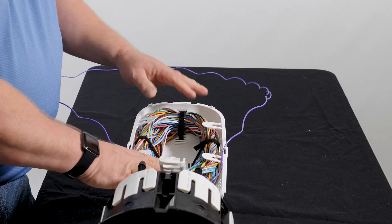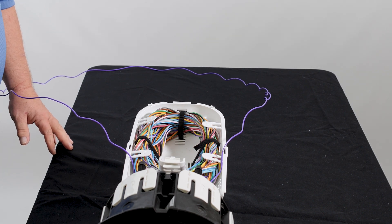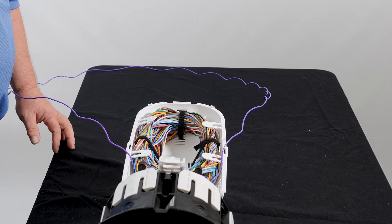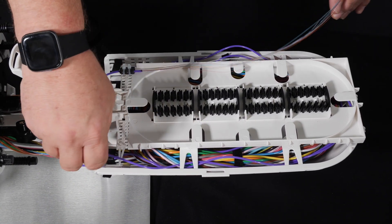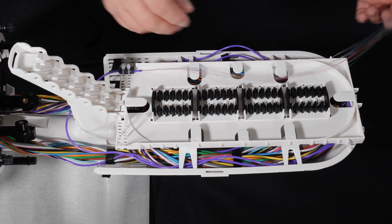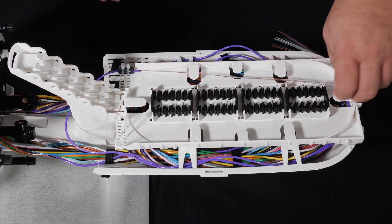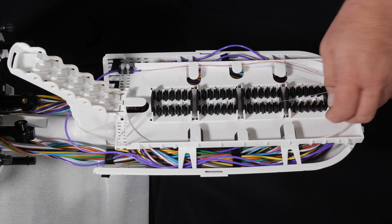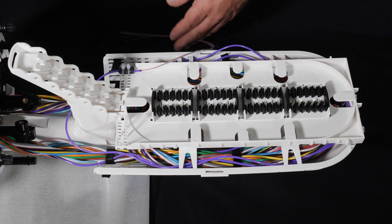That is 288 fibers at 12 fibers per tube installed in Apex at 111 inch mid sheath. Once the tube has been prepped and installed in Apex, 111 inches will leave you enough access for any splice in the tray as well as adequate access for your splicer as well.